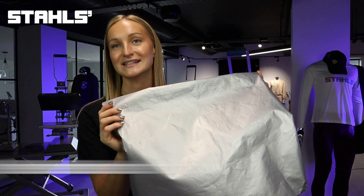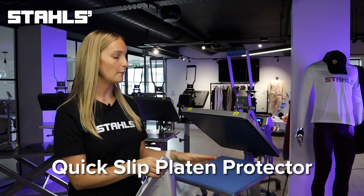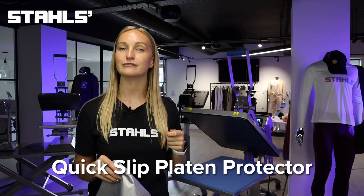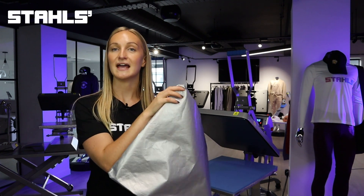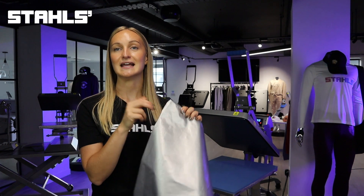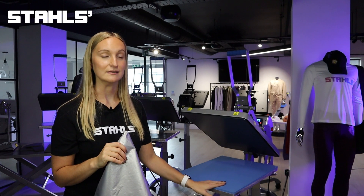This right here is called a quick slip platen protector. Basically what this does is it covers the lower part of your heat press platen, enabling you to slide garments on and off of the press that much quicker and that much easier. The second benefit is that it also helps protect your heat press platen — by having one of these on the press it means that you avoid getting any fluff from garments, any residue from transfers, or anything like that on your heat press platen.